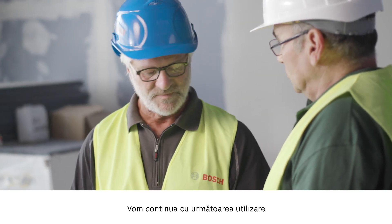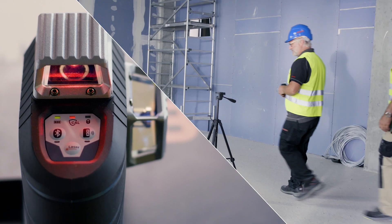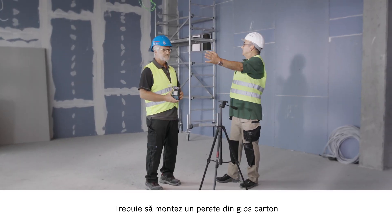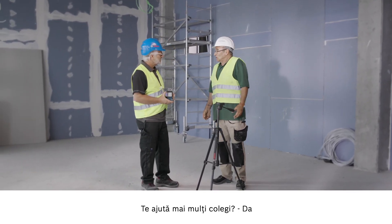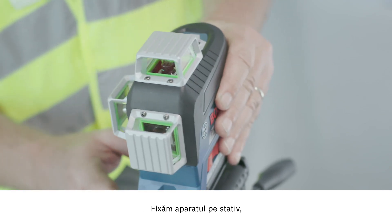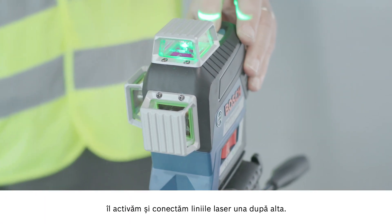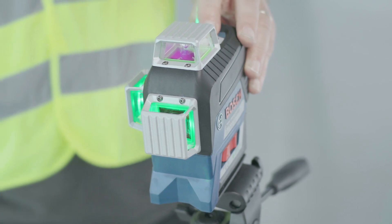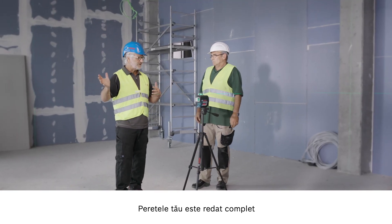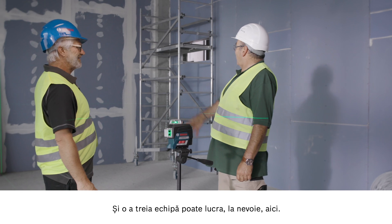Let's move on to the next application with the GLL 380CG with the green line. Willy, could you tell me what's happening here? I've got to install the drywall here and here. Are multiple colleagues involved? Yes. Let me show you how easy it is. We attach the tool to the stand, activate it, and switch on the lines one after the other. Now, as you can see, we have three lots of 360 degrees. The complete wall is represented, so one team can start here, another team here, and if necessary, a third team can work here. Perfect.